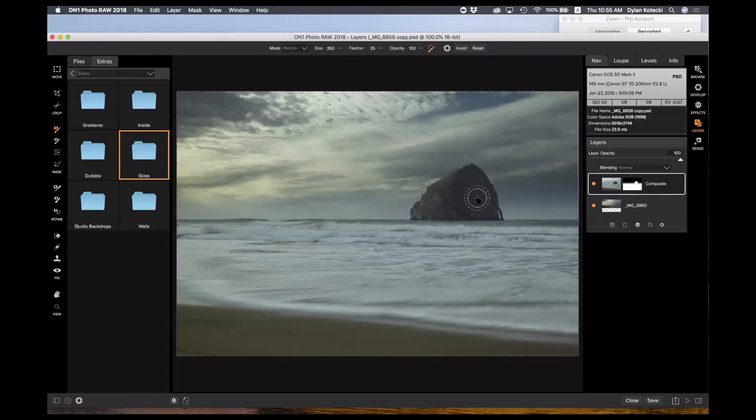Now let's get this rock back — I'll choose the masking brush, set it to paint in, and select the perfect brush. I'll paint that in and you can see it's showing the background layer through — that'll go away once we're done painting in. So we went off the beaten path a little bit there, but now we have an image we can further refine and take into the effects module.